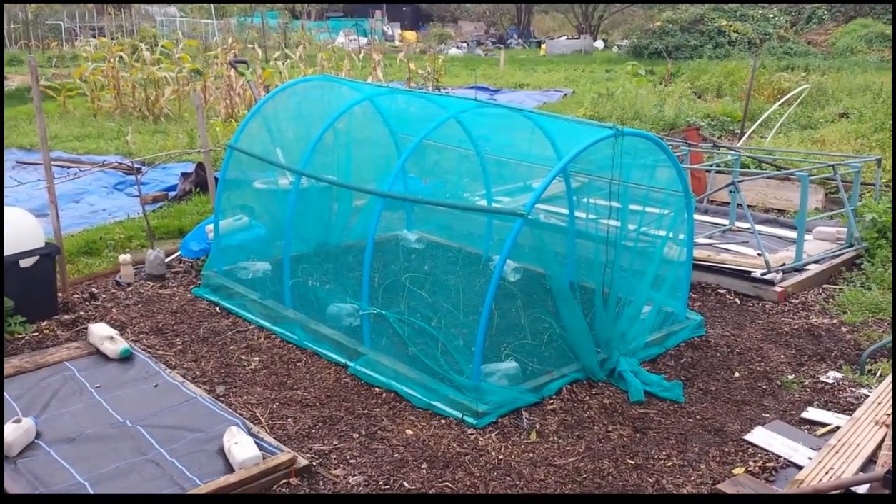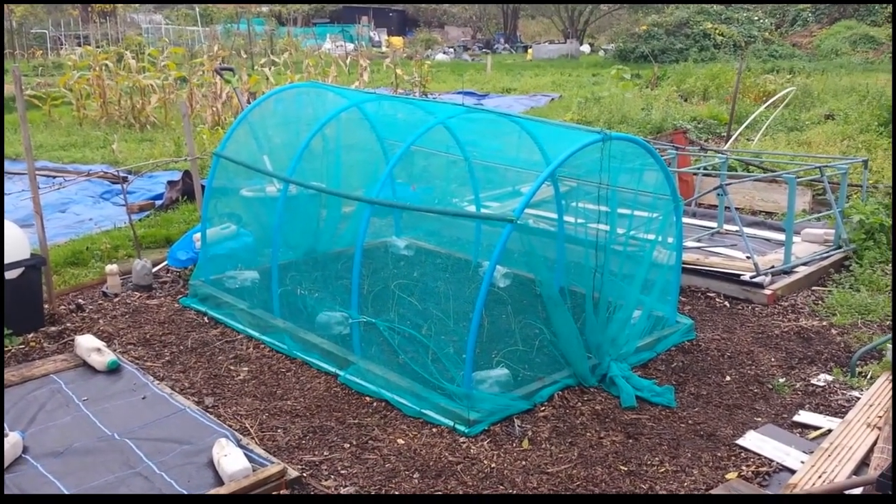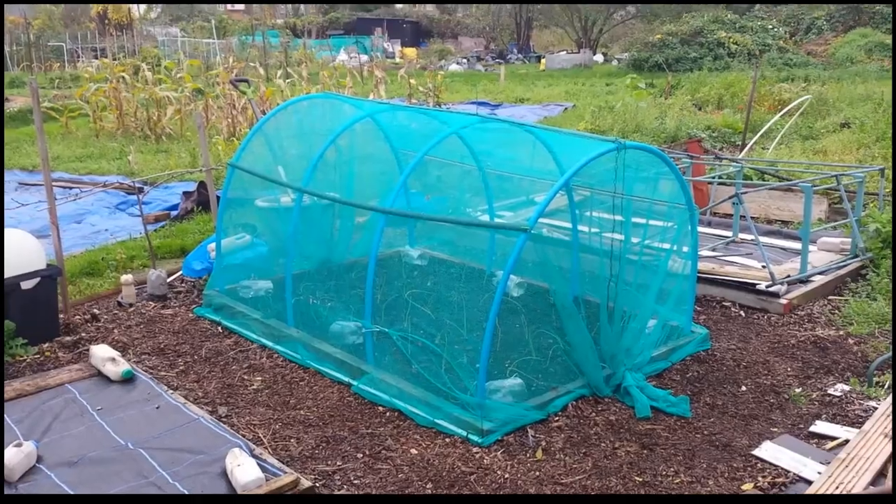There are 48 Japanese overwintering onions in there. If I get 30 out of that I'll be happy.